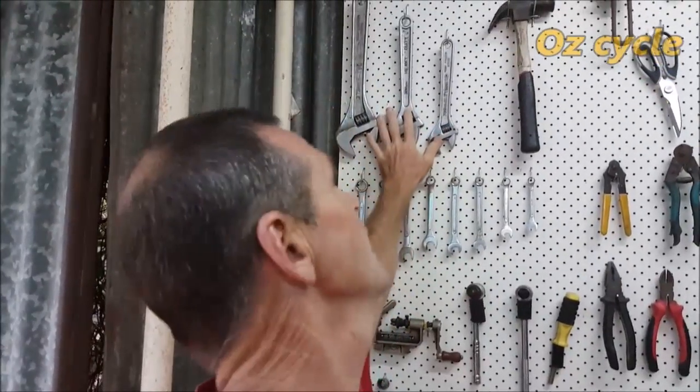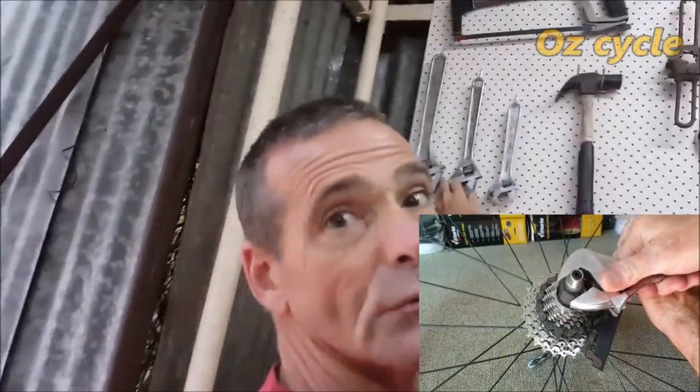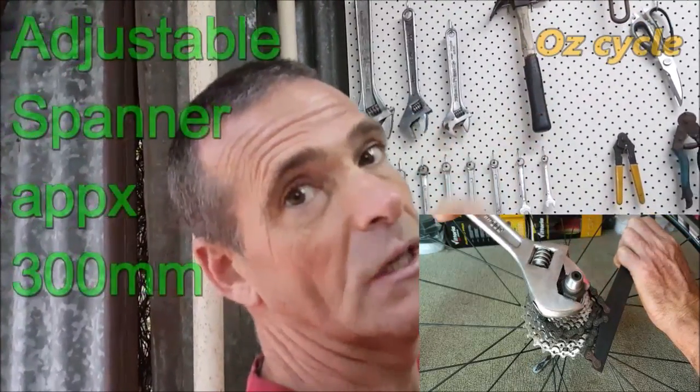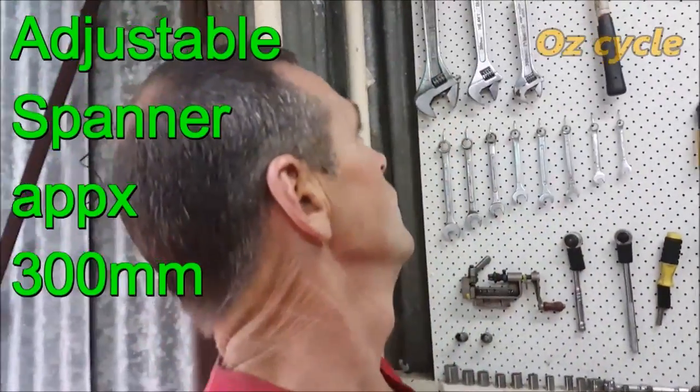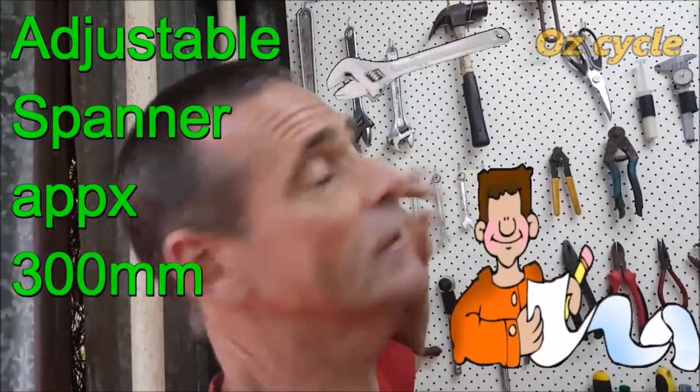Adjustable spanners — very, very handy. You don't have to have all sizes. A 300mm is a good size to have. You'll need an adjustable wrench to take your cassette off your rear wheel when changing your cassette and chain. I'd recommend putting a 300mm adjustable spanner on your must-have list.